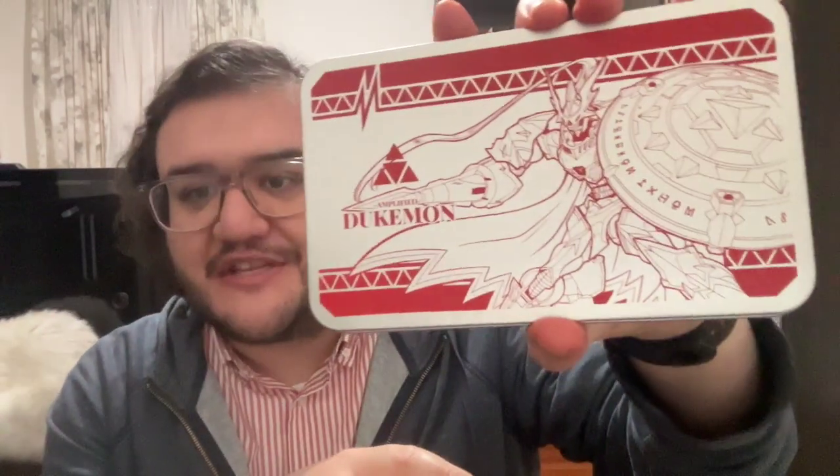The other case I got is the Dukemon slash Gallantmon one — it says 'Amplified.' I'm curious if that's a reference to a model kit line. Guilmon is probably my second favorite after Gabumon, which is why I got it. In my official case, they hold five, but mine is only holding two because I put those little protectors over the prongs. Unfortunately, when I put those on, they don't fit in my official card cases. So I went ahead and put them in the Etsy cases instead.